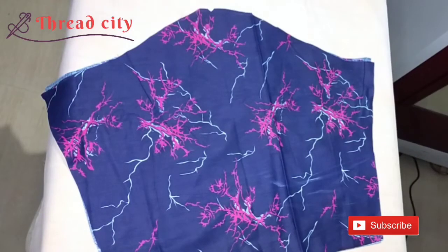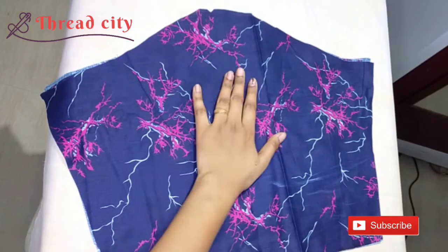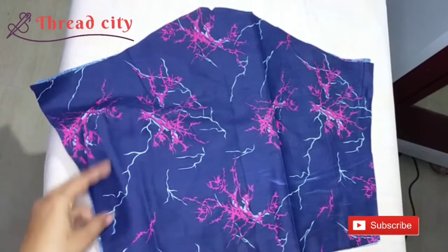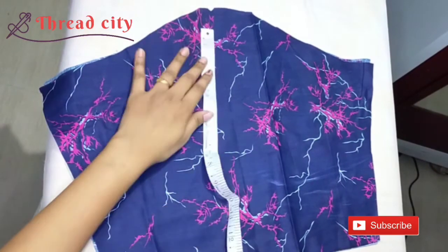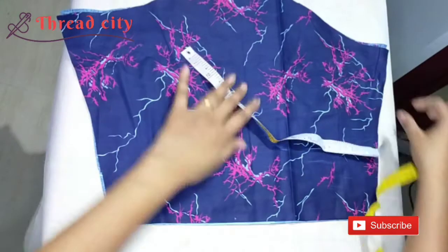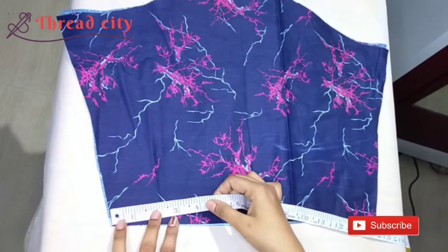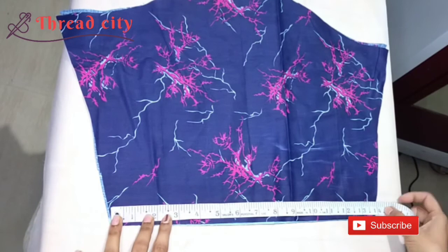I'll cut the bottom of the sleeves and fix it. This is the sleeve of the elbow. The sleeve is 14 inches. The tail is 14 inches.